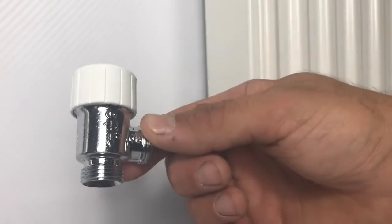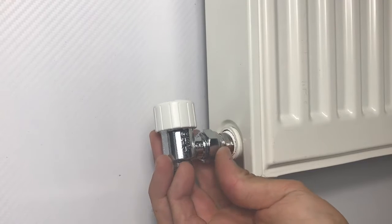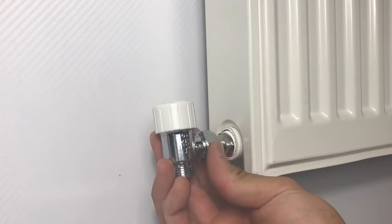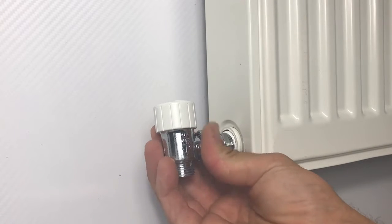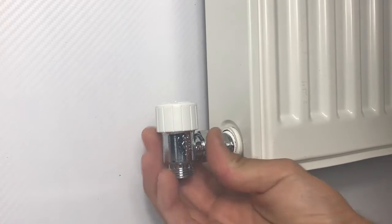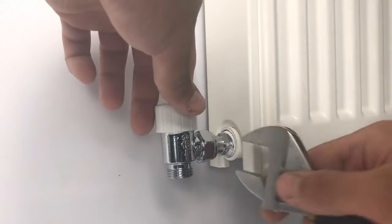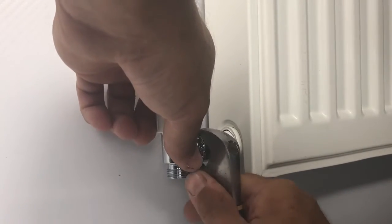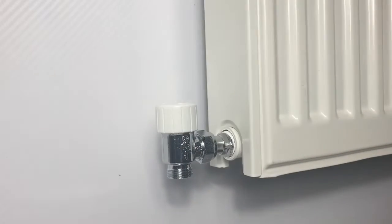Next the valve body can be screwed onto the tail, remembering that the olive has already been compressed at the factory, so you don't need to compress it here - you just need to make sure the locking nut is tight. I also leave the decorator cap on throughout this process to protect the threads that hold the head onto the body, so you don't inadvertently damage those in any way.